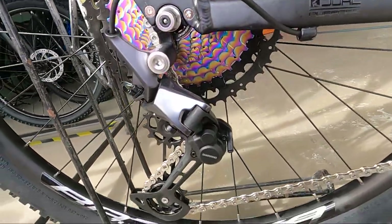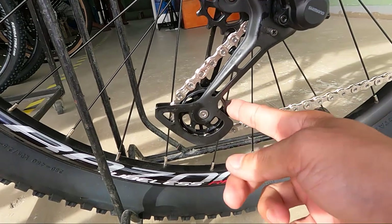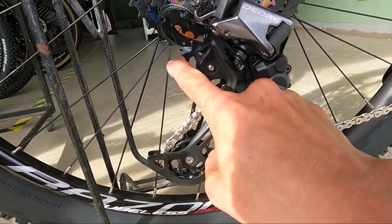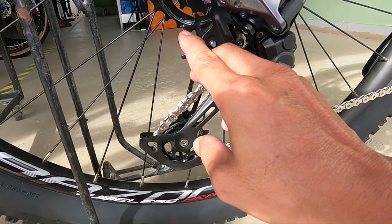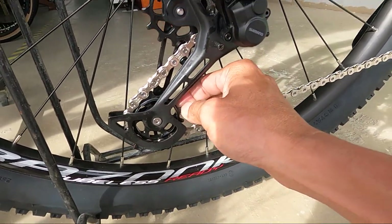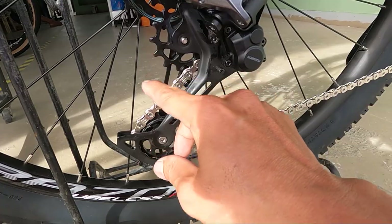Samahan mo pa, syempre, ng Shimano Deore na may clutch. Oversize ang kanyang pulley — parehas na oversize yan, mga ka-erb. Pa-comment naman, mga ka-erb, sa mga naka-Deore na 12 speed. Hindi ko talaga malalaman kung aloy ito or plastic. Pero base dun sa pagkapa ko, sa pagkutkut ko — hard plastic ito. Pakikorekt naman ako kung mali, mga ka-erb.